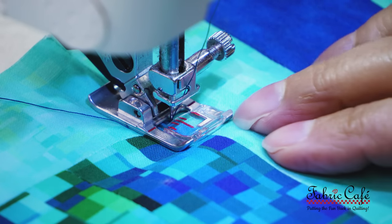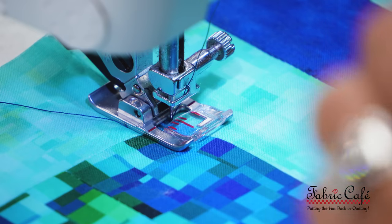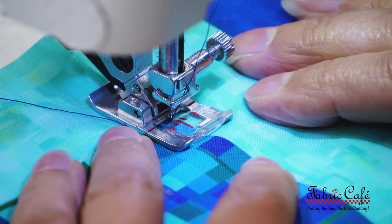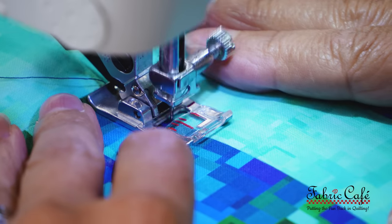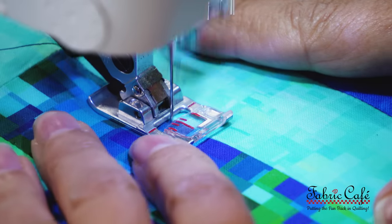We're ready to go. I've got my needle in the down position. I'm lining up my red marks so that I know I'm going to hit that seam perfectly, and we're going to start sewing. I don't go just super fast on this — I really try to take my time and watch that needle and make sure it's landing on the seam.